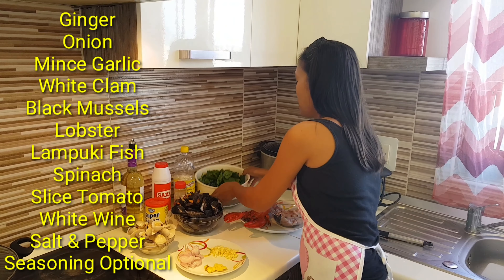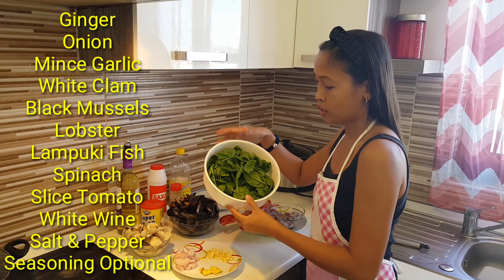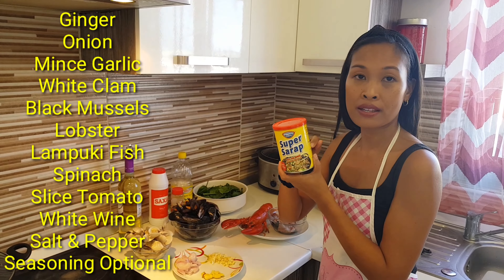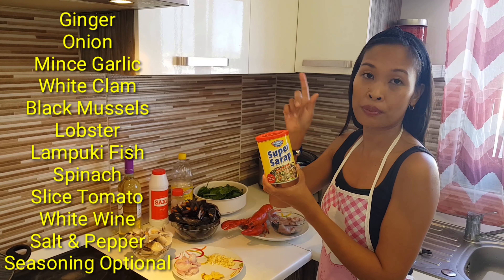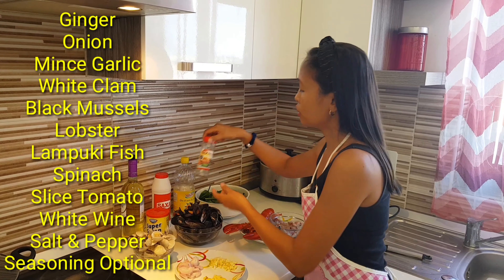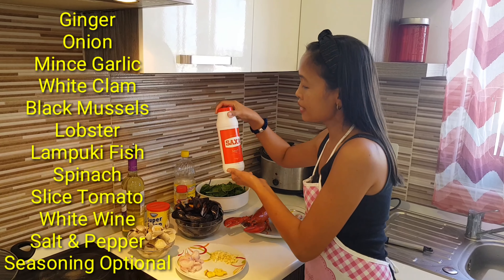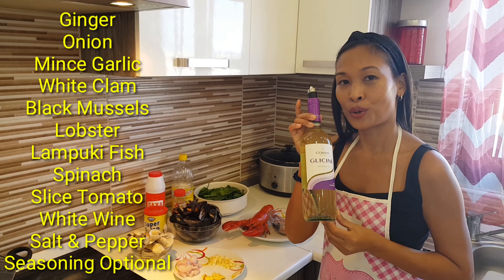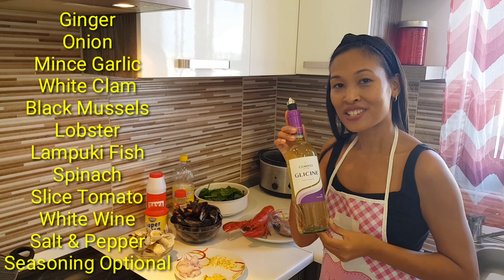And our spinach to garnish when we finish it. I got the seasoning from the Philippines, bought from our local Filipino shop. A little bit of black pepper, salt to taste, and our white wine. So these are all the ingredients, guys.